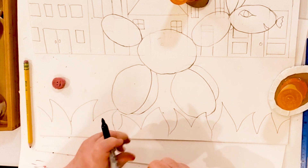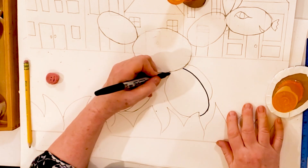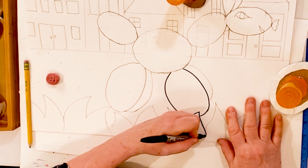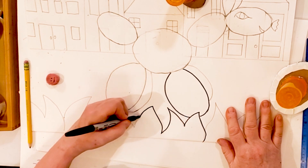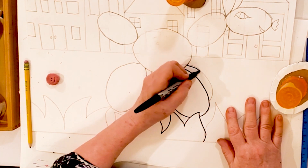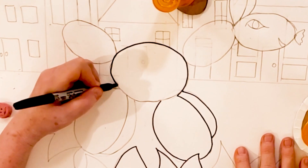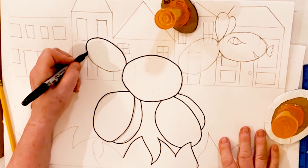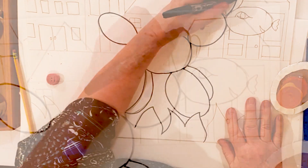Before I color everything in, I'm going to trace over all my lines with Sharpie. If you have any corrections to make, now is the time to make them before you begin coloring. Today I'm not going to go over all the Sharpie lines because that will take too long — I'm going to go over just a couple of areas to show you how you will color it in to make the best piece that you can make. Remember to trace over all your lines.